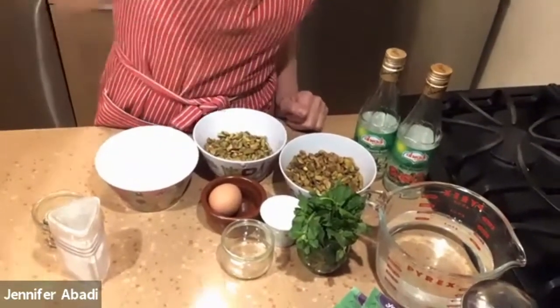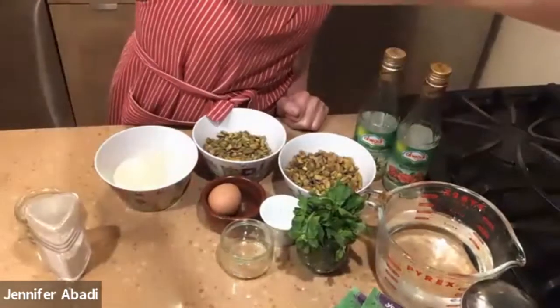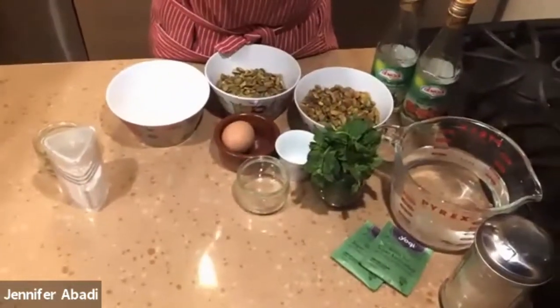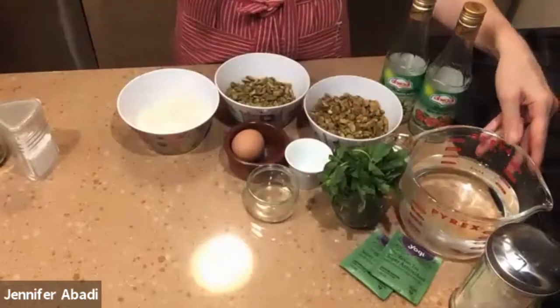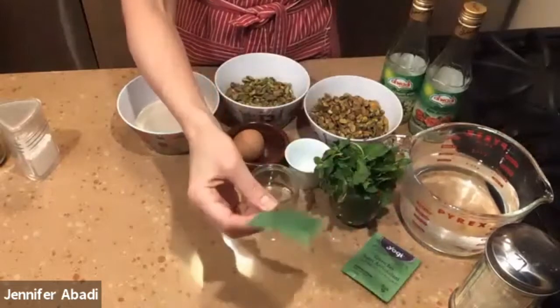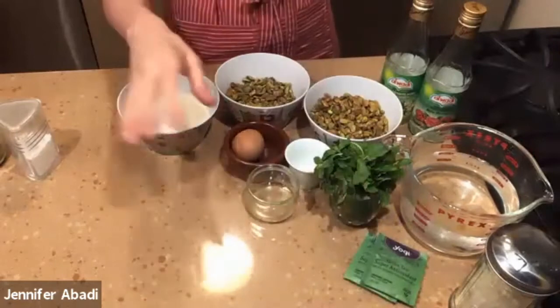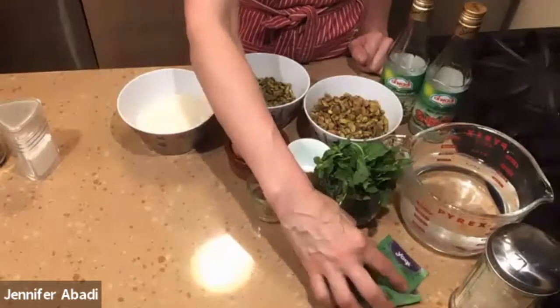I'm going to show you the ingredients, especially for those of you who are just watching today — that's totally fine. Some people may be cooking along with me. Over here are the tea ingredients. It's a green tea, but you can use black tea as well — simple black or green tea bags. Either one is fine. If you wanted to steep your own leaves, that's totally fine too.